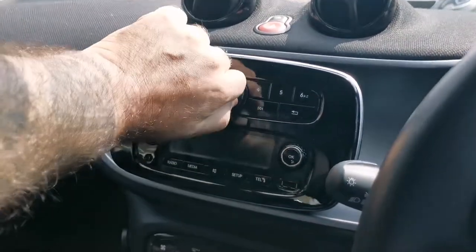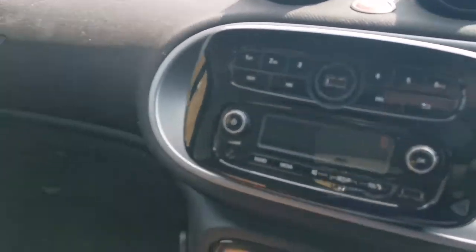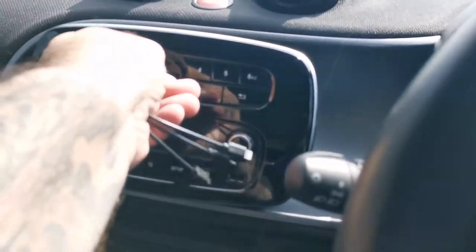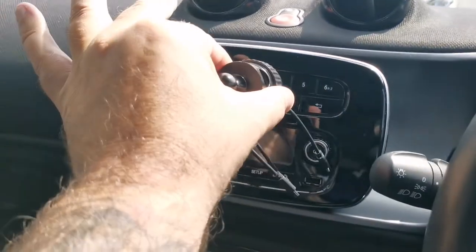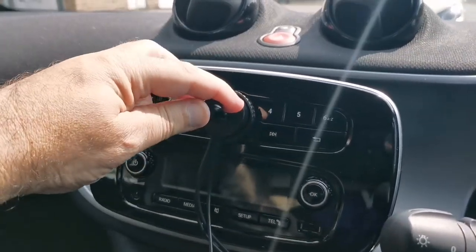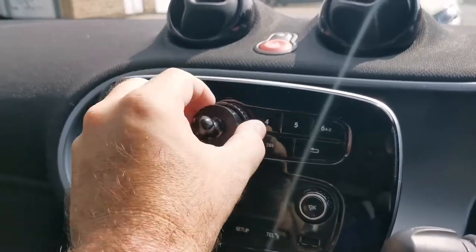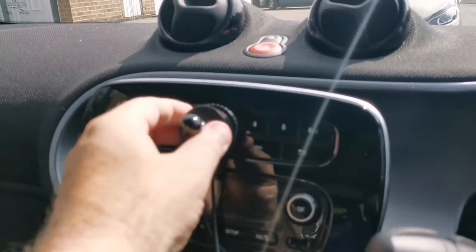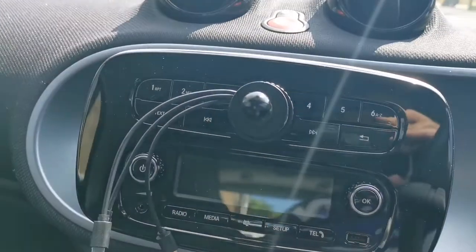First things — remove this, pretty straightforward, and then pop the cable in. Now I'll grab the other hand and fit this over and click it. Fits in like that. Wrong way. I'll try again with two hands. That's it fitted now, nice and tight.